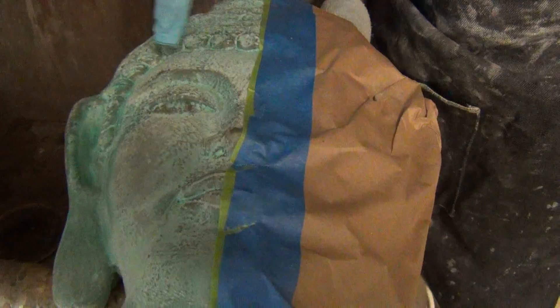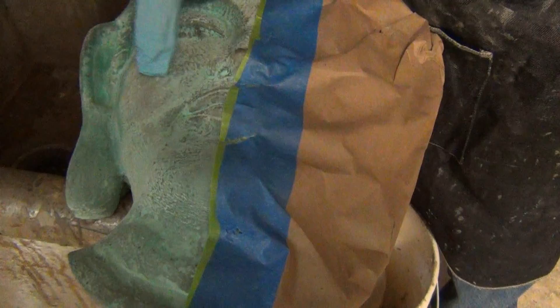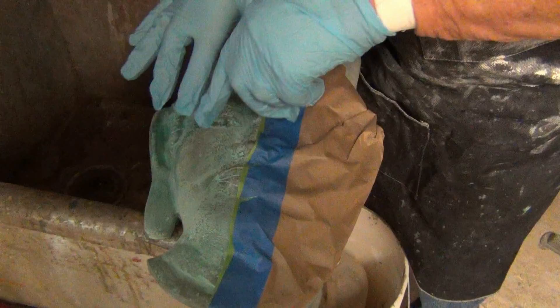Here we've got a clay Buddha head. I put two coats of the B brass on here, letting each one dry for about two to three hours, and then I sprayed it on with an HVLP sprayer. Then I put three coats of the C brass on here, and right after the third coat when it was still wet, I sprayed on Tiffany green patina.